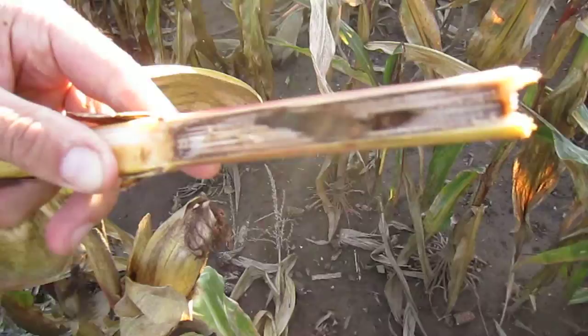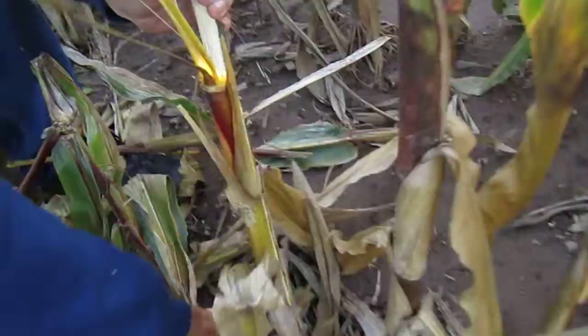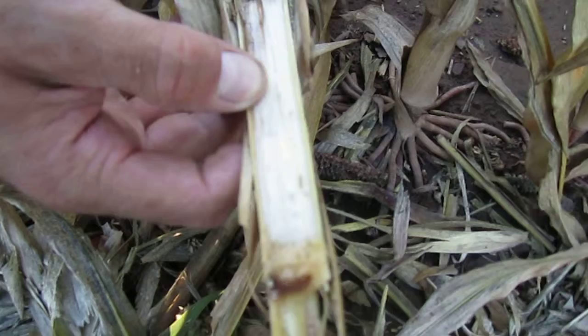It looks like we're not going to find one right there. I don't see the damage anyways, where larvae has been in already. Let's go down a little bit further. You can see that damage and there's one right there. Look how many holes there are from that larvae, all the way down to the bottom of the stalk.